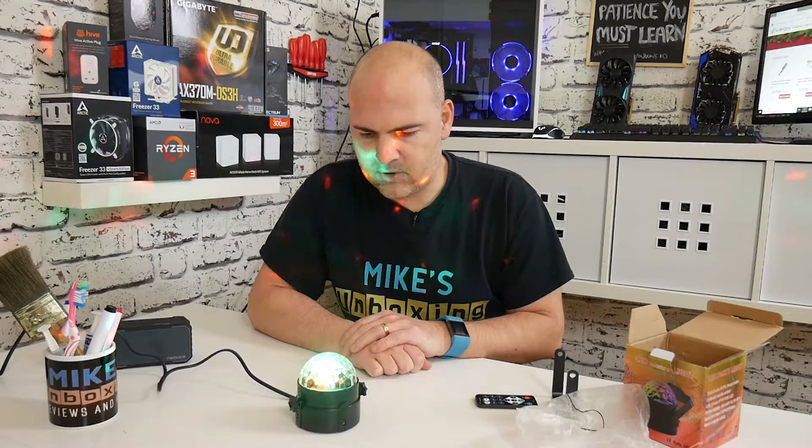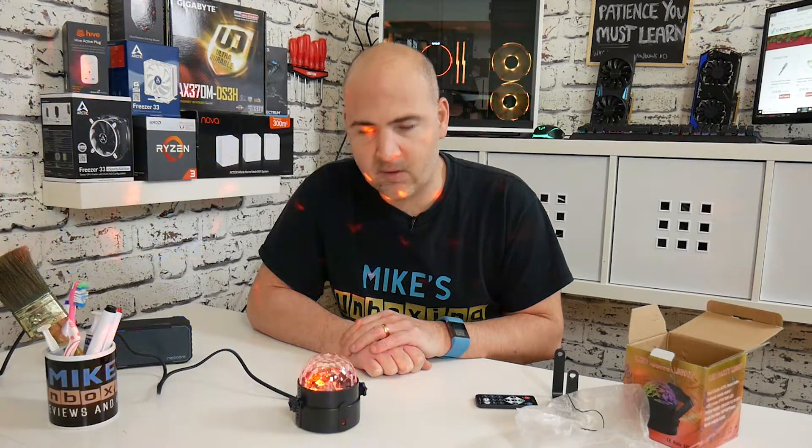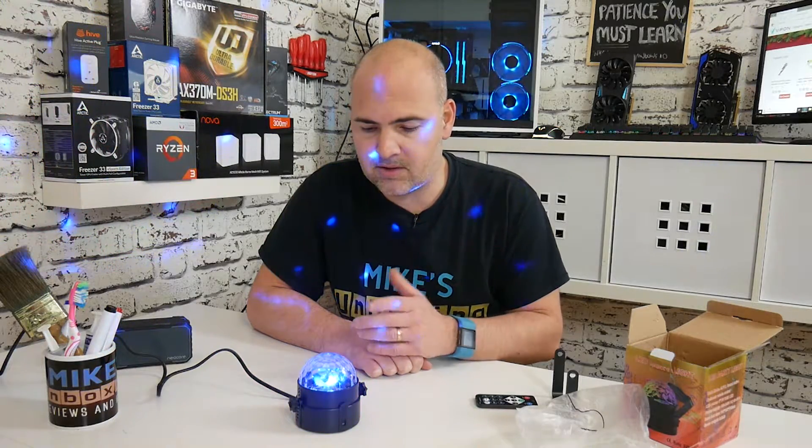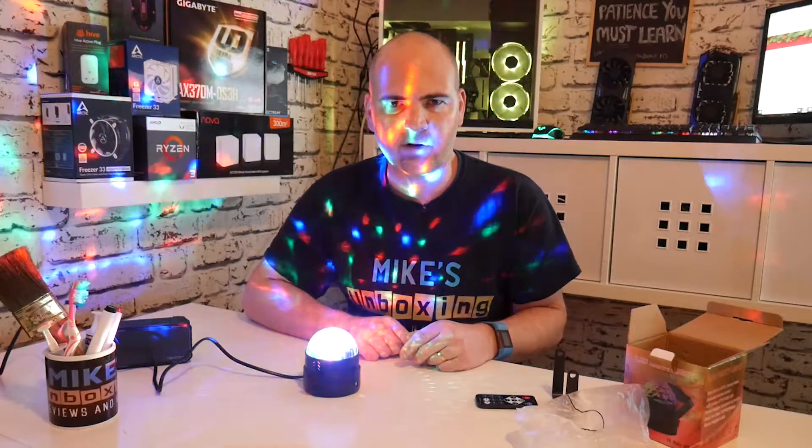So you plug it in and straight away it comes on, and actually I think it's reacting to the sound of my voice — so it is sound reactive. Let's kill the lights in the studio so you can see this a little bit better. There is a disco ball — how does that look? Does that look pretty cool?